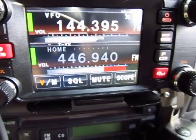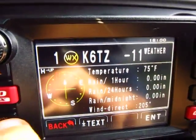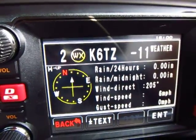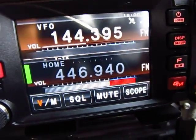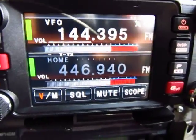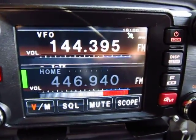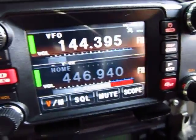Put it in VFO — this is VFO mode, and this is the APRS frequency. Let me turn the audio down and go to the function menu.